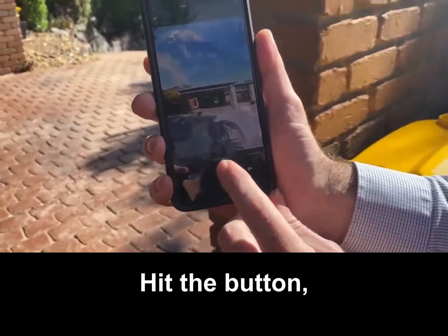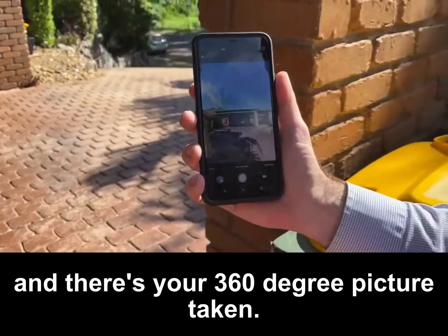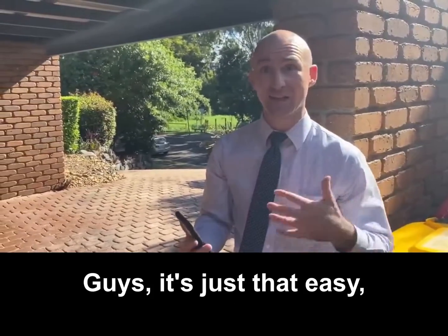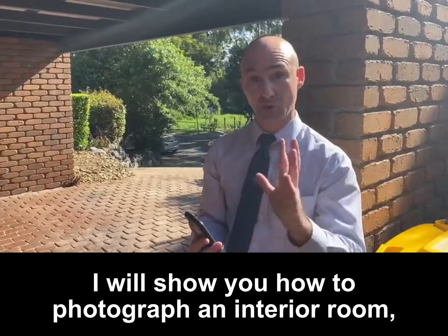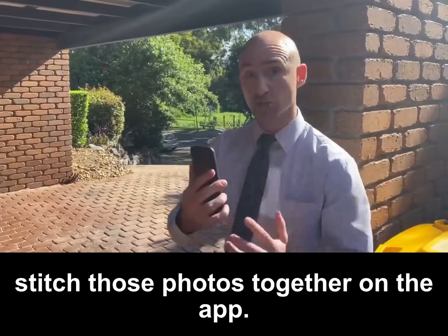There you have it — hit the button and there's your 360 degree picture taken, guys. It's just that easy. In the next part of the video I will show you how to photograph an interior room and then how to stitch those photos together on the app.